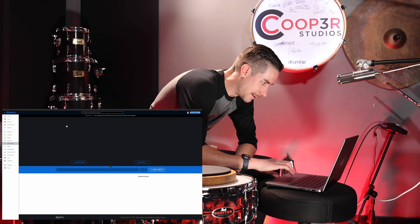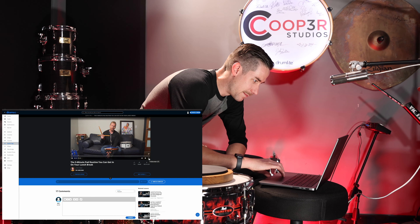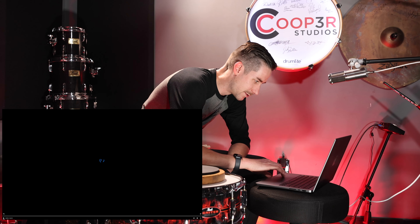We're going to click on this one here and see what a five-minute practice pad routine is with Mr. Jared Falk — one of my favorite drummers, one of the coolest dudes.